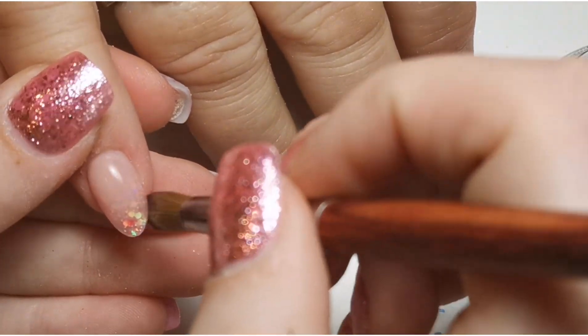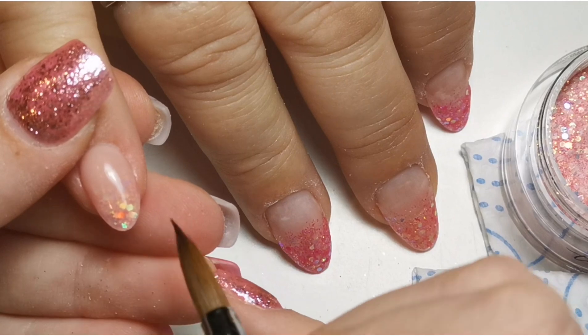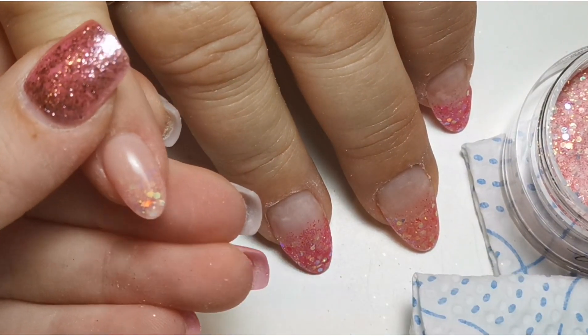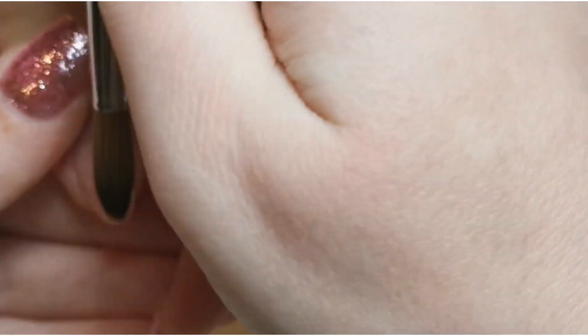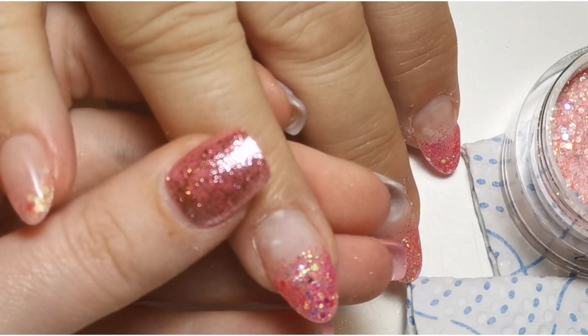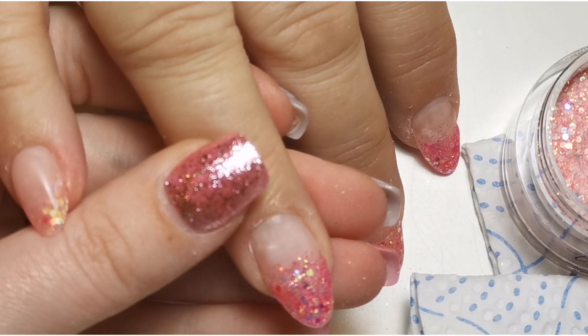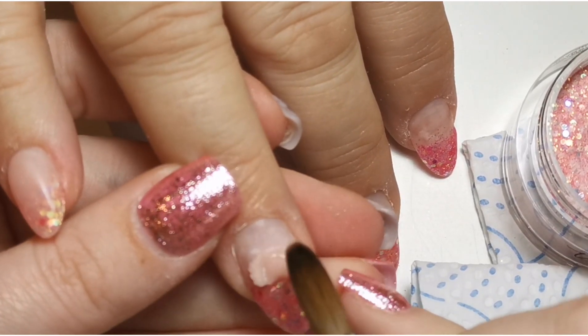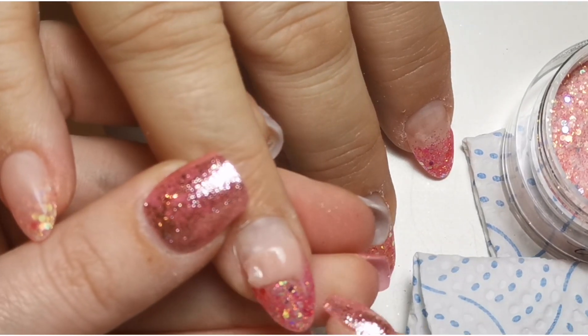I'm encapsulating here with clear acrylic — I don't know why this nail took me so long, I messed about with it for a really long time. I'm making sure that everywhere is absolutely covered so I don't file it off at the end during the finish file. And then here is where I'm going to add a dried flower.